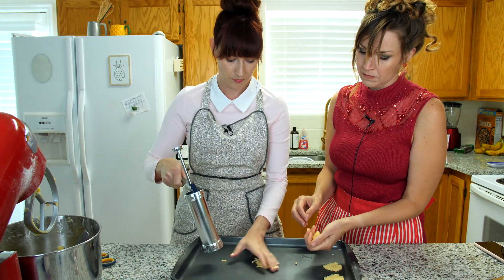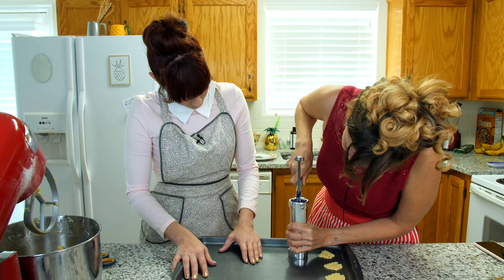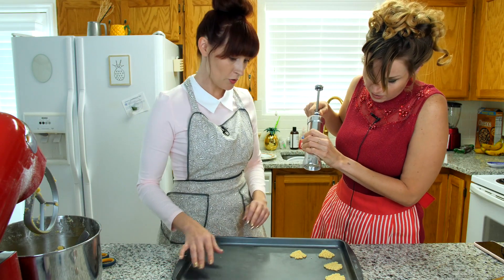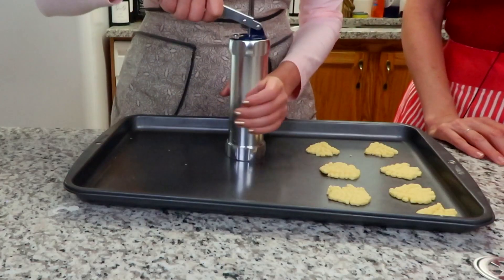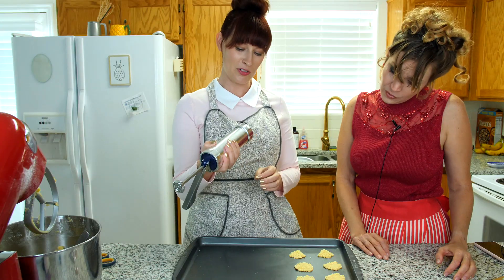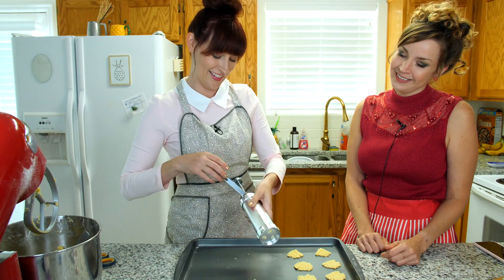It seems a little dry to me still. Those are hideous. Ugly, ugly — those are hideous. That's just not a Christmas cookie. Let's try a different one. New shape. This is a disaster.